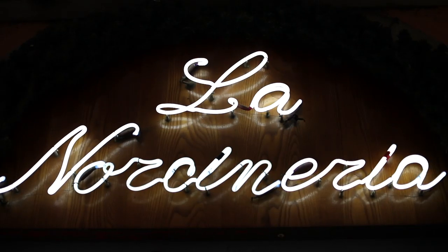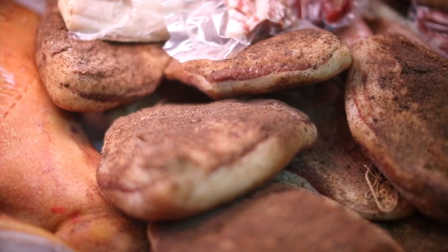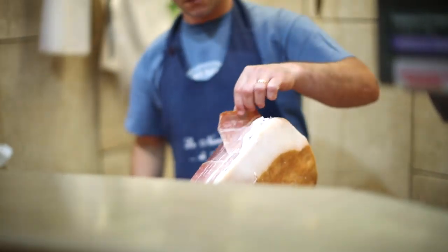Our next spot is a butchery. This is a great food idea if you're coming to Italy — you can come to butcher shops like this and just get a panini. Imagine having the freshest ingredients at your fingertips: burrata cheese, mozzarella, all the best cheeses and pork, made into a panini.